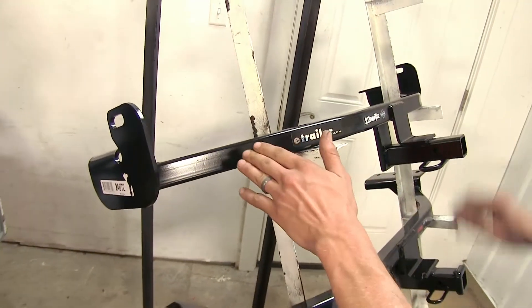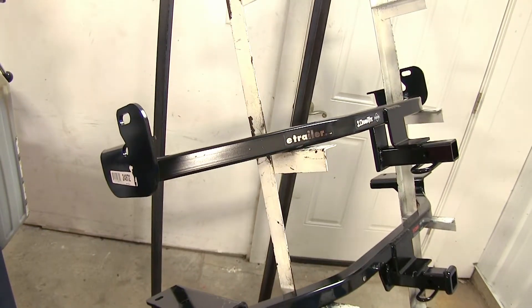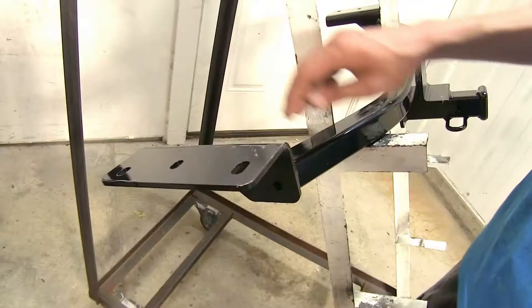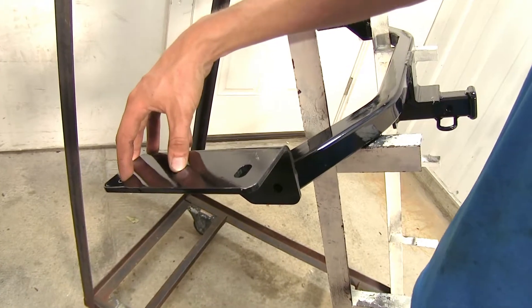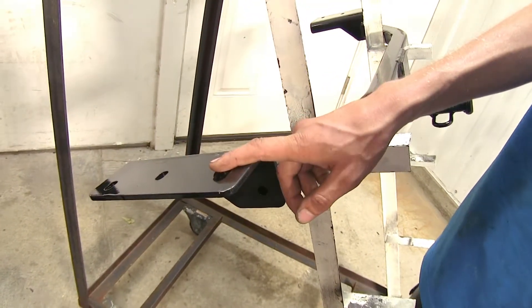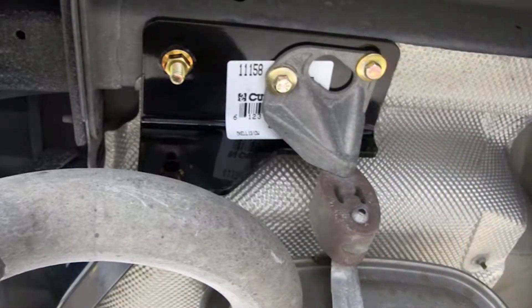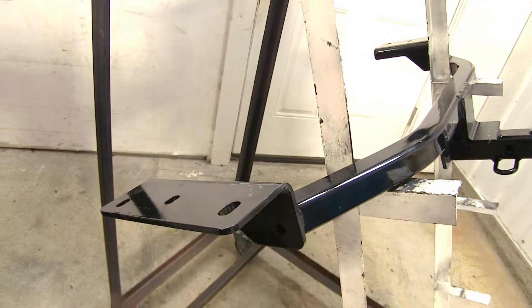You just need to trim the heat shields for the exhaust a little bit or bend them out of the way and it installs right up there easily. The Curt hitch has those same two factory weld nut holes, but the first hole toward the rear of the receiver does need to be drilled out, and then you use a carriage bolt and a spacer. So the Curt is the only hitch here today that requires you to drill one hole on either side.